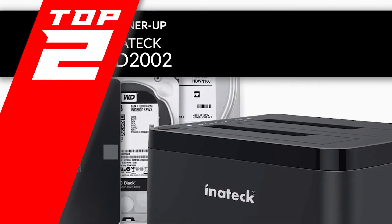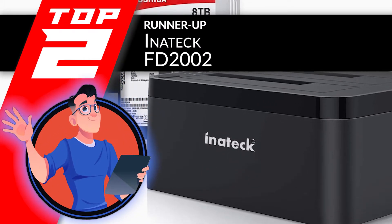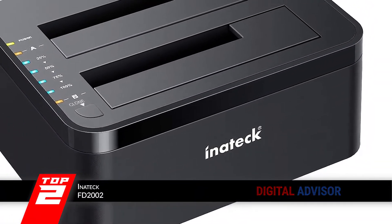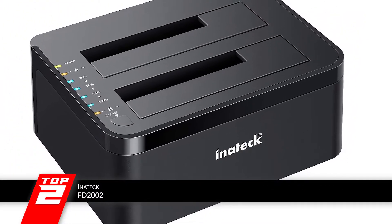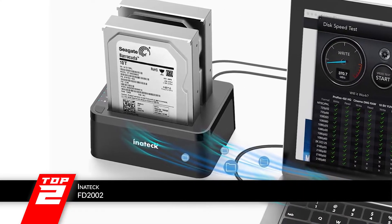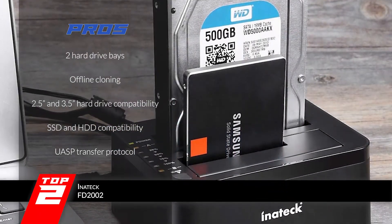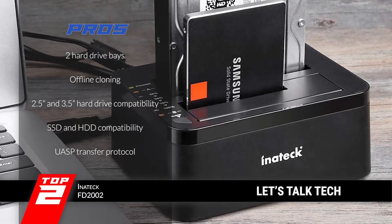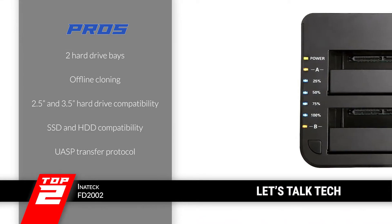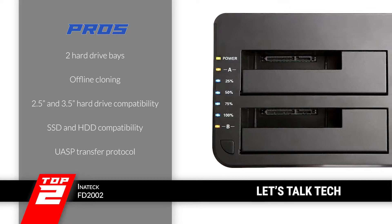Next, we have the Runner Up: the Inatech FD2002. These cloning stations come in handy when your internal drives fail and there is no other way to access the files. People who work with sensitive data find this product to be a lifesaver. Even if you don't have much experience with the technical side of things, you can easily recover your data using this. Its pros are: it has two hard drive bays, offline cloning is available, it can read 2.5 and 3.5 inch hard drives, it is compatible with both SSD and HDD drives, and it uses UASP transfer protocol for high speed.